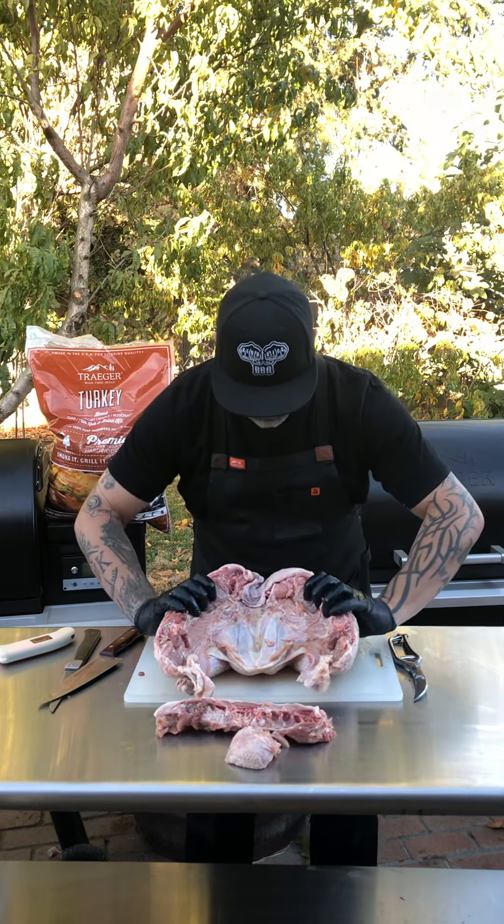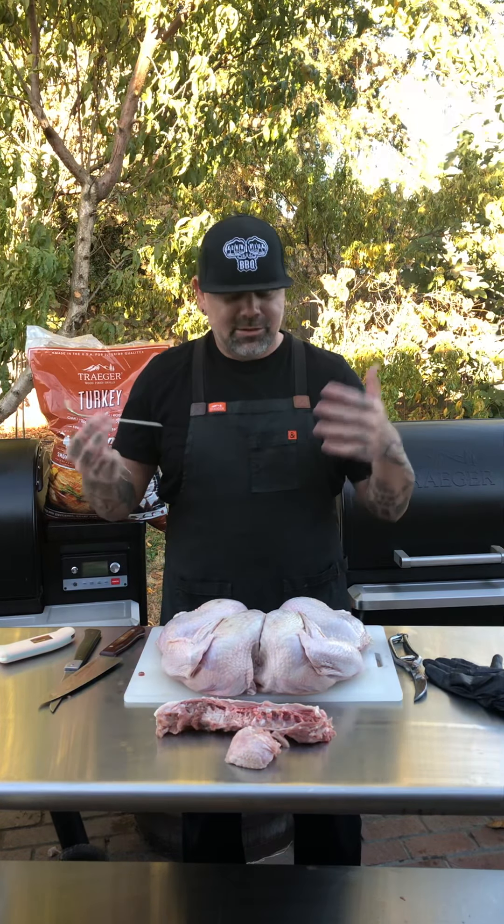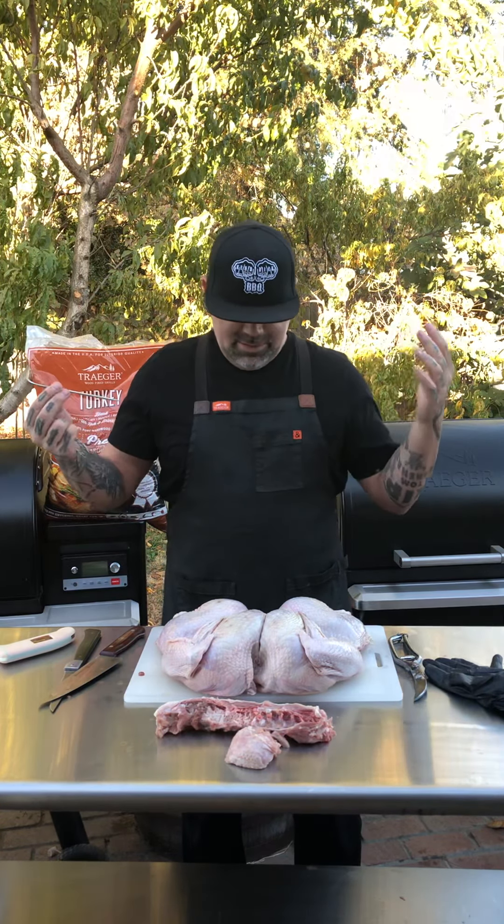When this is cooking I'll temp it through the breast. If you have a Traeger with Wi-Fi, I'll plug this probe right into the breast and it tracks that through the Wi-Fi so you don't have to keep opening the lid. Or I've got a ThermoWorks here — any thermometer works. I always go off breast temp. Once the breast is where it's at, I pull it about five or ten degrees underneath the finished temp, let it rest, and you'll have the perfect bird.